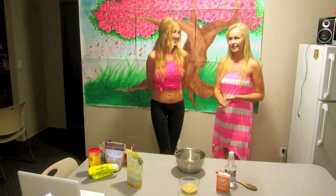We are here today to make a vegan chocolate cake. It is fat free, it is fluffy, it is moist, and it is delicious. So here we go.